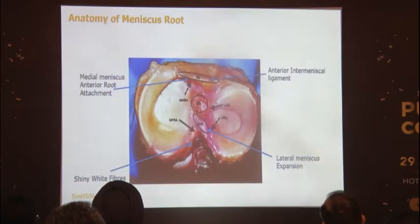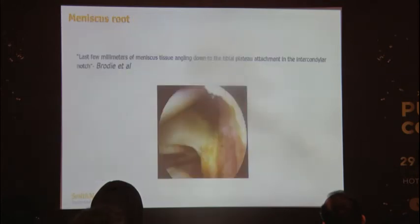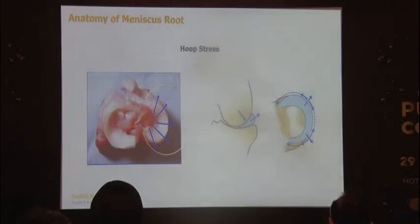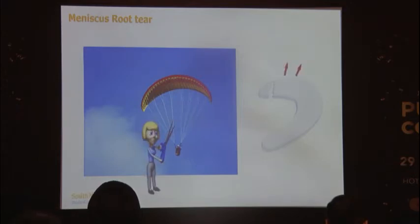The meniscus root — both anterior and posterior attachments — maintains the hoop tension of the meniscus. It is the last few millimeters of meniscus angling down to the tibial plateau attachment in the condylar notch. The roots act as anchors and must be pulled in, as we saw with the meniscus transplant today. The attachment at the root area is the most important and must be meticulously repaired, as it transmits hoop stress. A good analogy is a parachute: cut one side and it just opens up. So the root is important, although it may be missed.